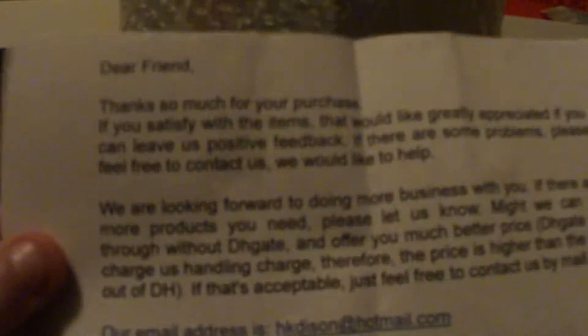It's packed really nicely. I don't know if you can see that. It is tape-wrapped with lots of bubble wrap, three layers or so. And there's a nice little message from the girls.